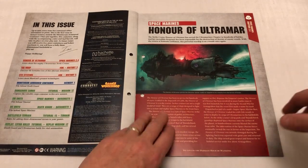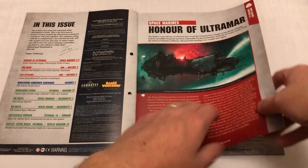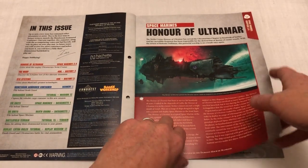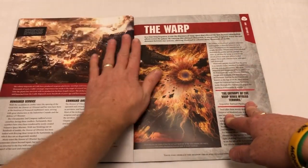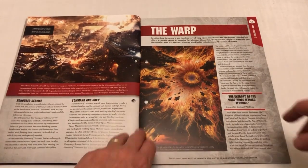What do other people think? Let me know down there. What have we got in this magazine? We've got some stuff about Space Marine chapters, the honour of Ultramar. Stuff about the warp and some cool psychedelic art.